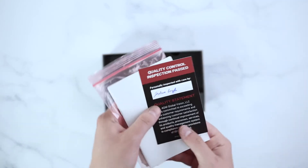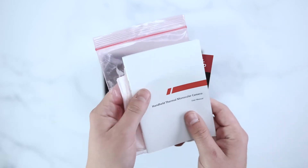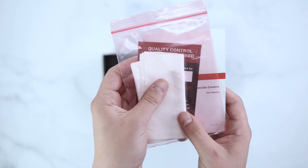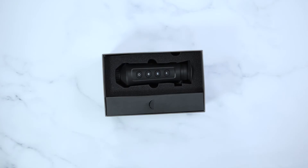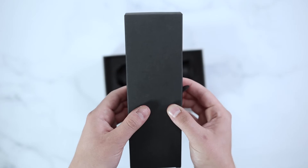This unit will come with an AGM quality control card, manual, and AGM lens cloth, as well as a USB-C charger.